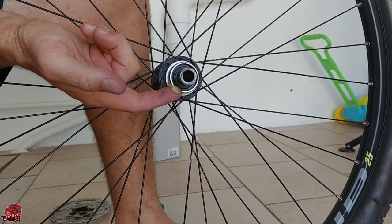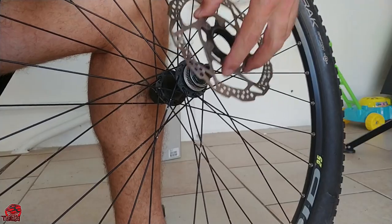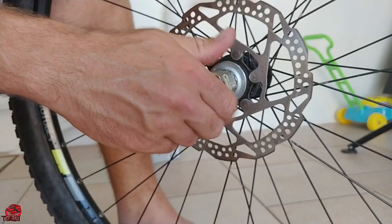After cleaning the non-drive end side, I apply a little grease, fit the disc brake rotor and tighten everything down.